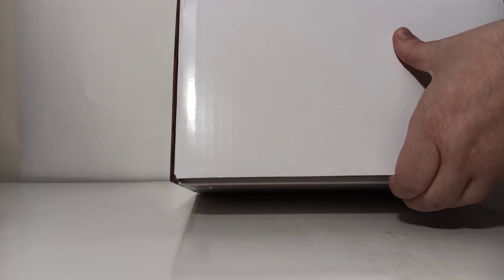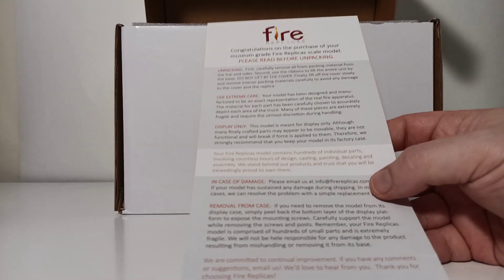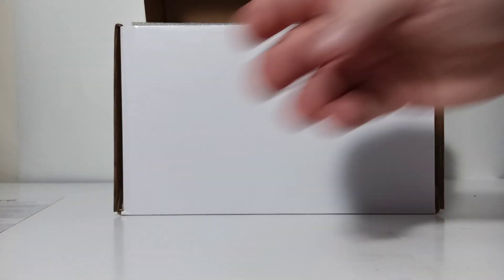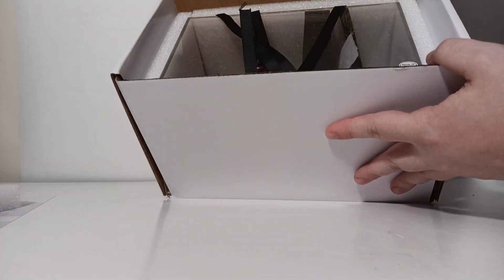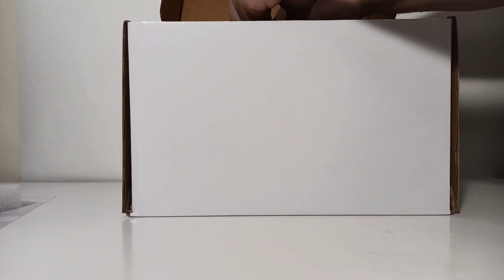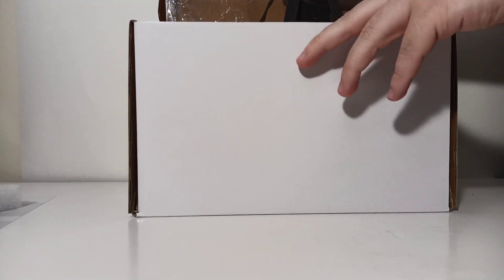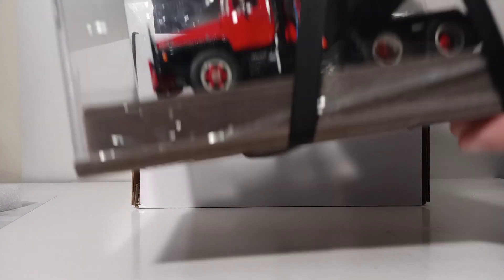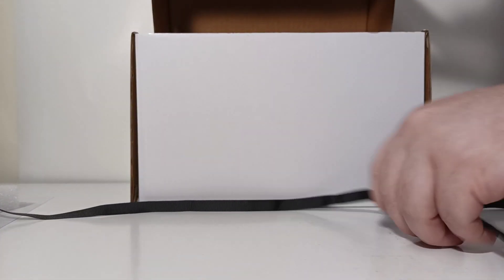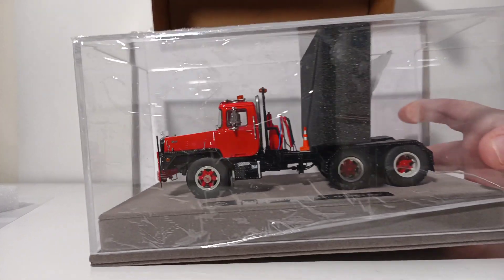To unbox this model it is of the flip open type variety, so you flip the top open. The very first thing you get in the model is an instructional sheet with step-by-step instructions on how to go about unboxing your model very carefully. First thing you do is remove the top piece of foam rubber. That unveils the model to you and you'll see some black ribbons. You grab hold of those very carefully, pull straight up, then pull down on the ribbons — that unveils the model in its display case.